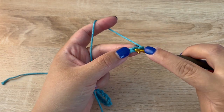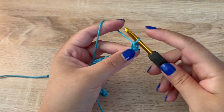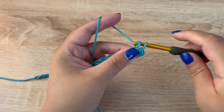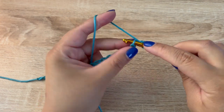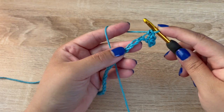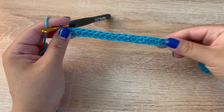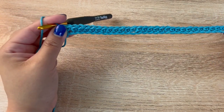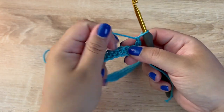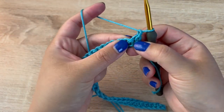In the second chain from the hook we are going to make a single crochet, and then in each stitch across we are also going to make single crochets — just single crochets all the way down the chain. So here is the first row, it's just a row of single crochets.